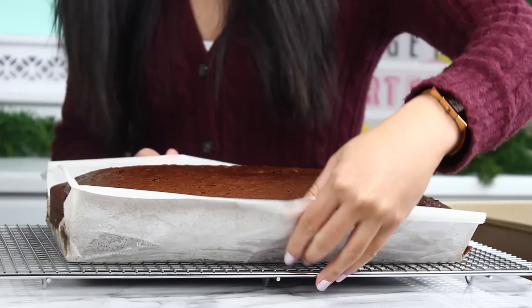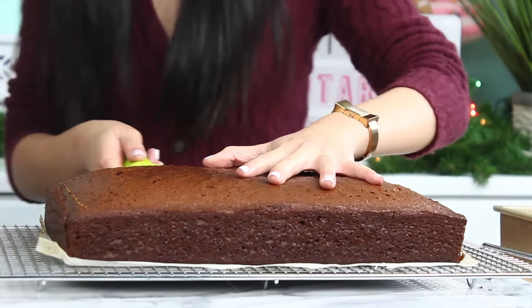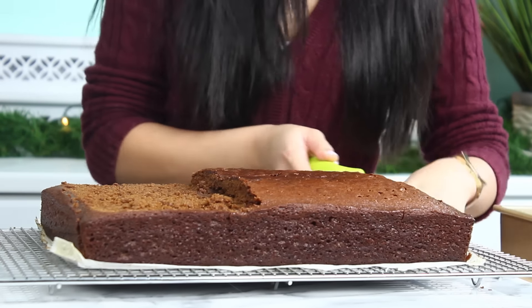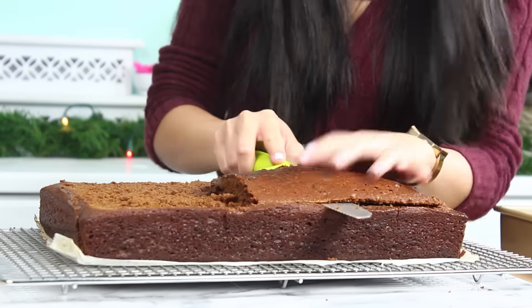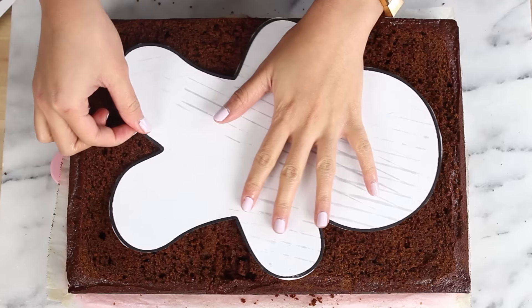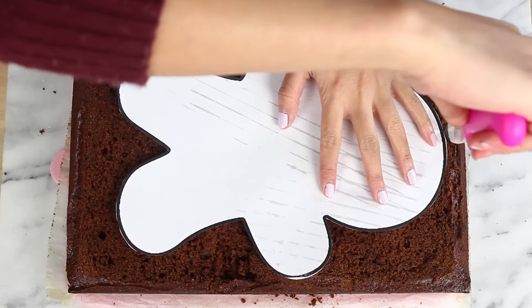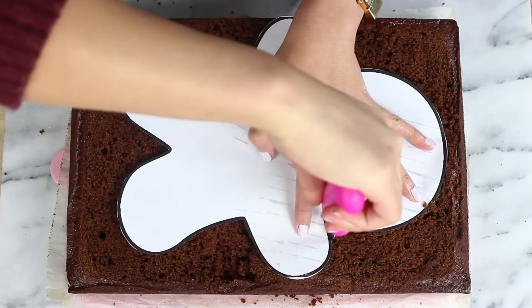Take the cake out from the pan. Once the cake has cooled, grab a serrated knife and go ahead and level off the cake — just do your best here. I didn't level this off perfectly evenly because leveling cakes is really not my forte. I touched it up after cutting out the gingerbread shape. You can grab this template from my website and I'll have that link down below.